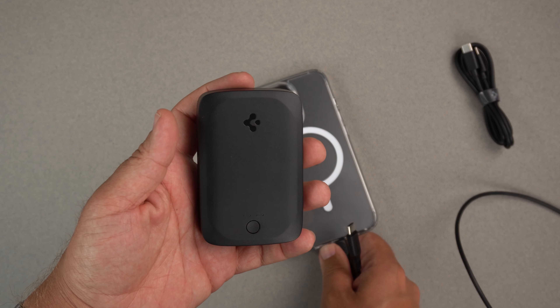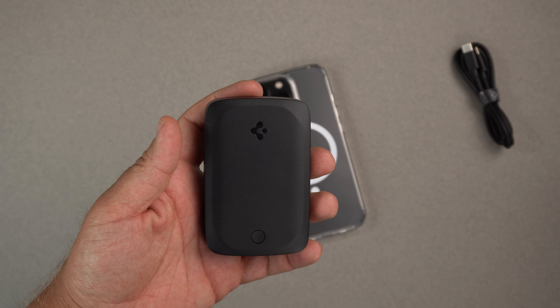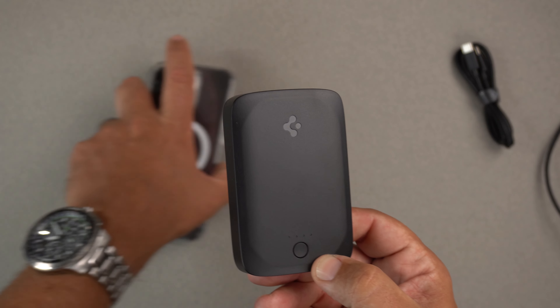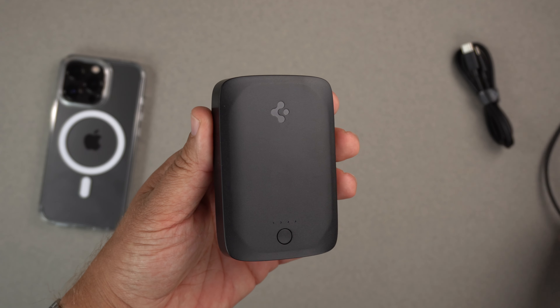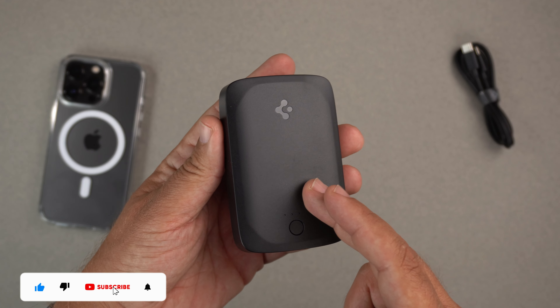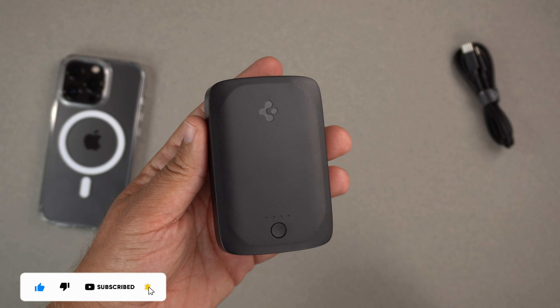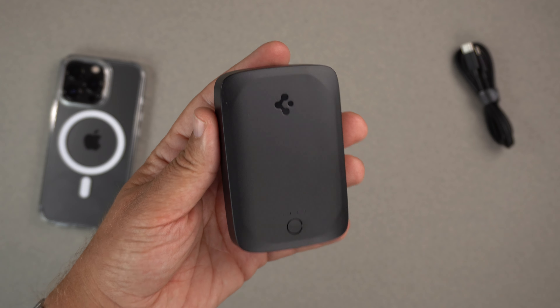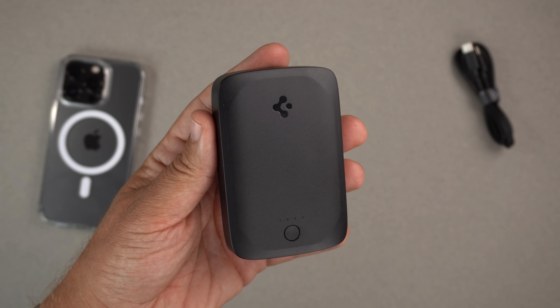There you have it — the Arc Hybrid Mag wireless portable charger from Spigen. If you liked this video, please hit that like button and subscribe if you want to see more of my content. Be safe, God bless, and I'll see you on the next one.